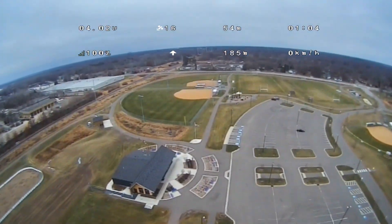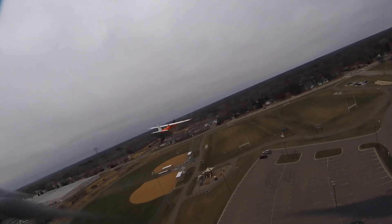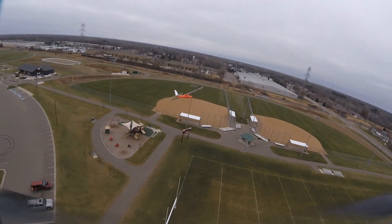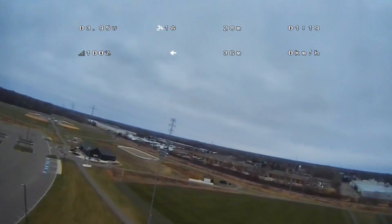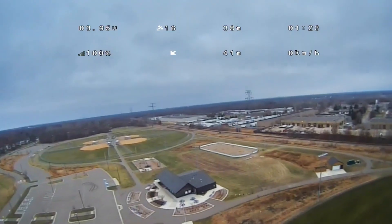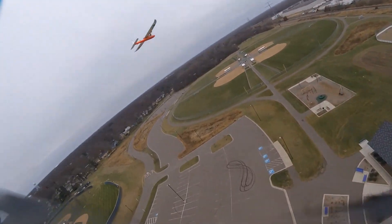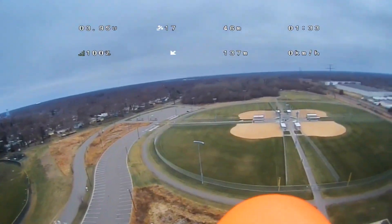SharkBite's working good on here. It looks like that bottom one with the arrows is distance to home in meters — that's what that is, so that's working good. RSSI's working, I got voltage, I got satellites. The only thing I'm looking at right now is that speed isn't working; I'm not sure why. Might be a bug with iNav in the SharkBite setup, maybe it's just not transferring that data like it should. I'll have to check that out — maybe I'll update to the newest iNav and see if it helps.